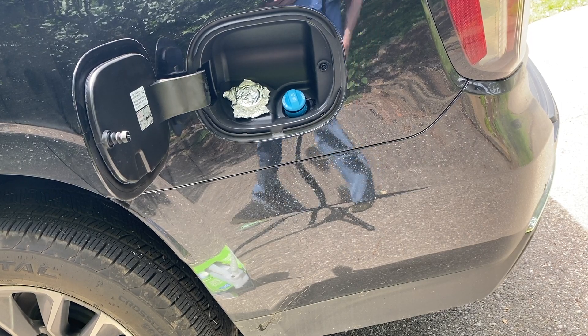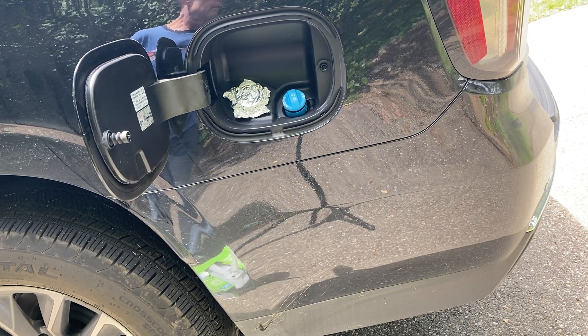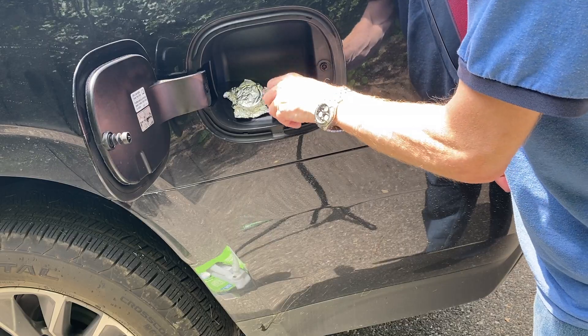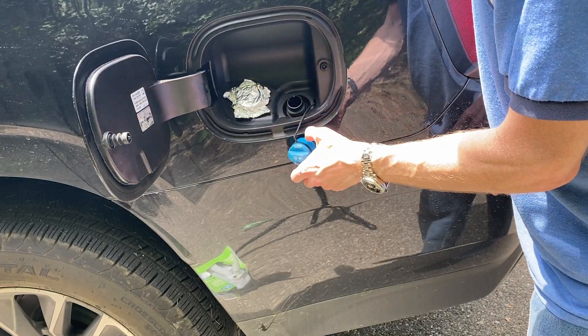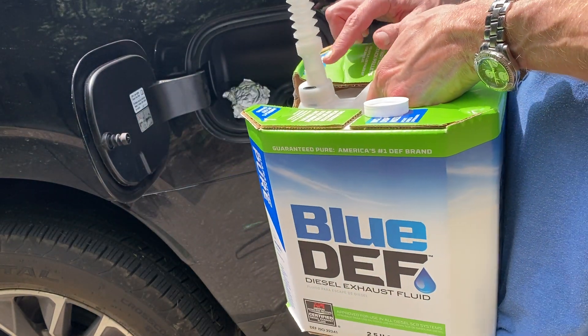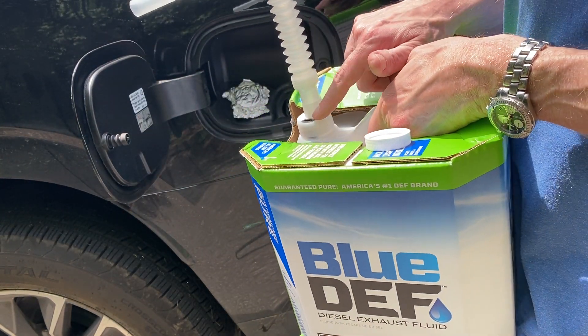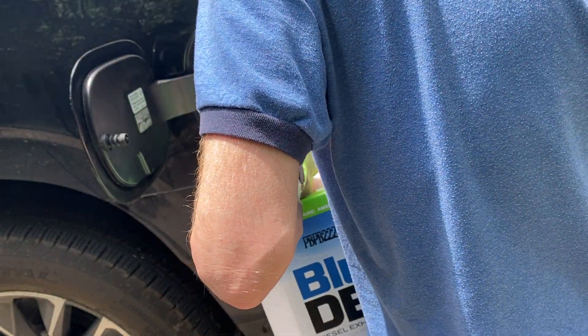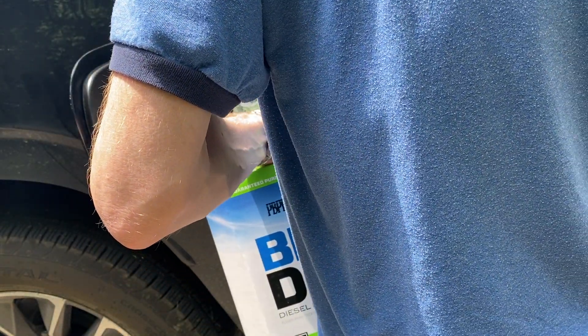All right, with this video I am going to fill my diesel exhaust fluid in my Tahoe. I'll remove that cap — I've already screwed in this adapter. The flap is on the side here, so I'm just going to basically put that in and then start filling.